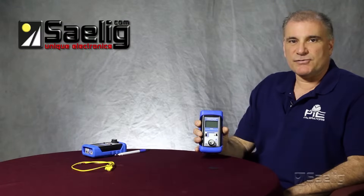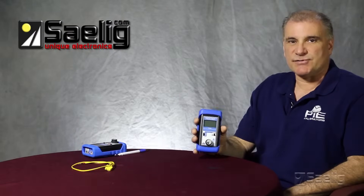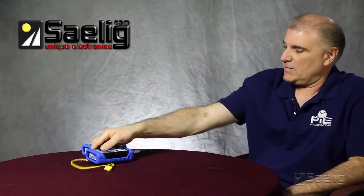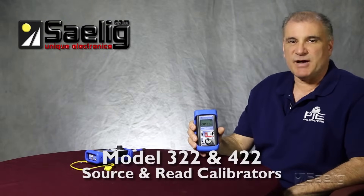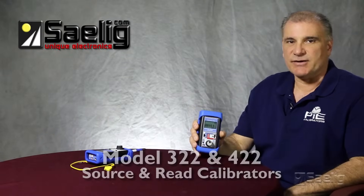They both will simulate the millivolt voltage that corresponds with the thermocouple type and temperature set point. The other two calibrators in this series are the PI322 and the PI422. These are source and read calibrators.